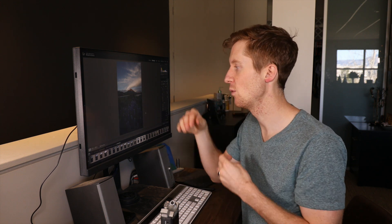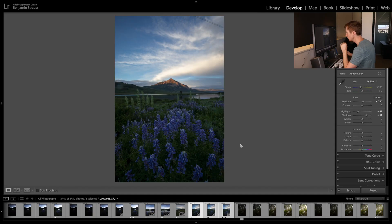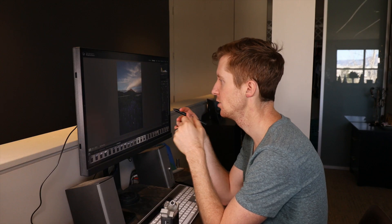The focus stacking technique is two-fold: we have the in-field portion and the post processing portion. I'm going to discuss both — obviously we're not in the field, but I'll talk about what I did with the camera when shooting this scene. You'll see this image has a large depth of field: flowers very close to the lens in the foreground, a middle ground, and a mountain in the background. Cameras and lenses today cannot shoot this entire scene tack sharp in one exposure, and that's when we focus stack.